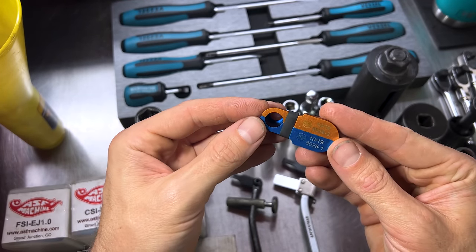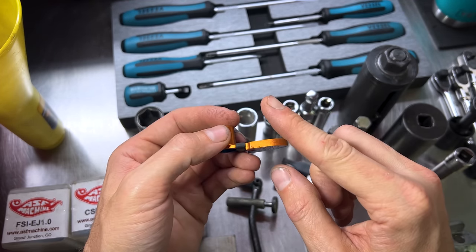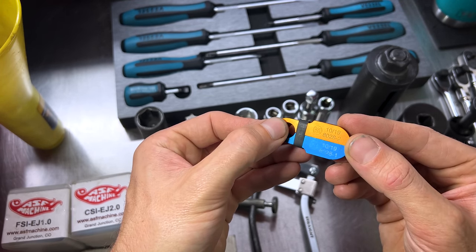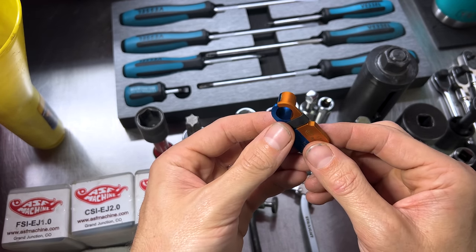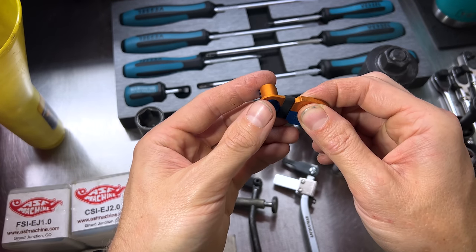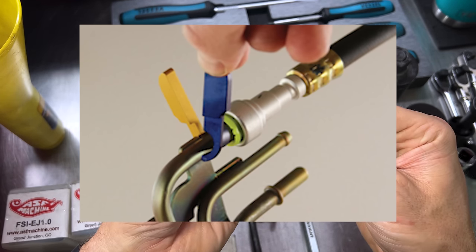Next up, for fuel systems on modern Subarus, you have a quick coupler — a quick disconnect fuel feed line to your fuel rail. You're going to need the AST8028. There's a dash-one and dash-two because it's two separate pieces. You put one piece over the top, push it in, rotate it, put the other piece in, push it in, rotate it, and then you can release the quick disconnect on your fuel supply line at the fuel rail.